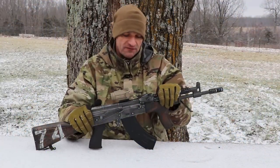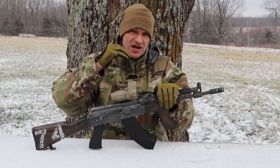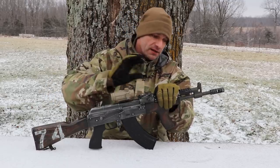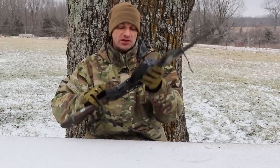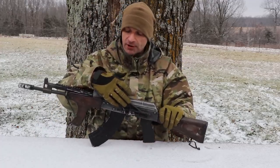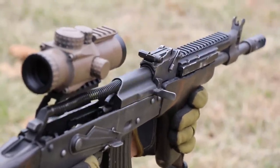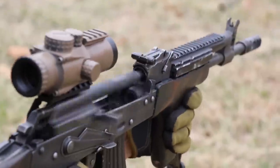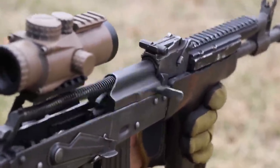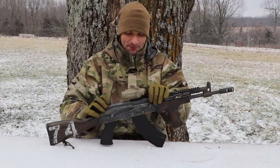If I can suggest something to Meridian Defense: I'd ditch the Ultimak. This would also help them save some money on cost. They do have a side rail and you can put any optic you want on this rifle, so that redundancy is unnecessary. What they're going to do is up to them.